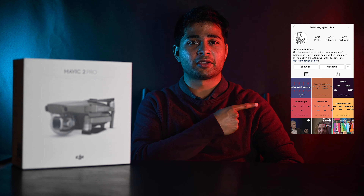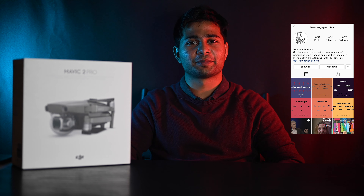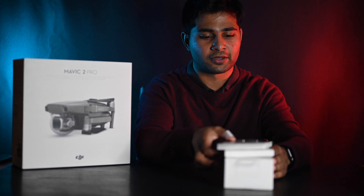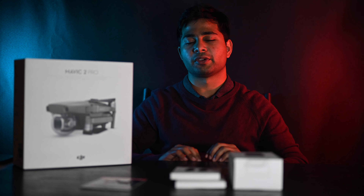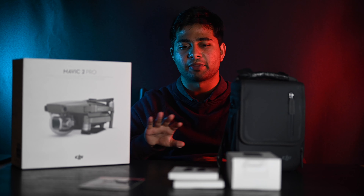Today I'm going to be doing an unboxing of the Mavic 2 Pro. The guy who hooked me up with this was Fran, the founder of Free Range Probably — definitely check them out. He did an interview with Salman Khan, the founder of Khan Academy. He gave me a really good deal on this Mavic; the entire bundle with the intelligent flight battery, propellers, and 128GB micro SD card cost about $1,900.